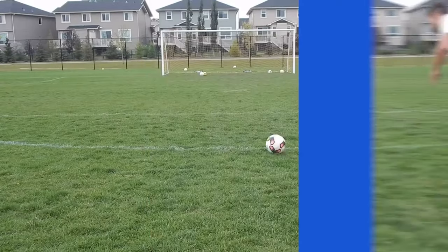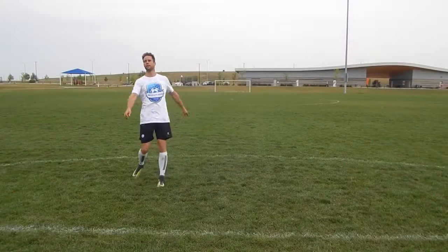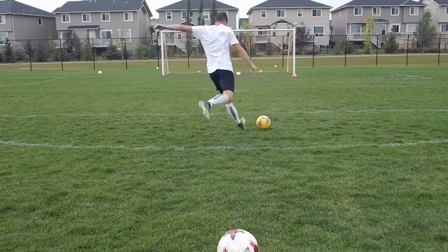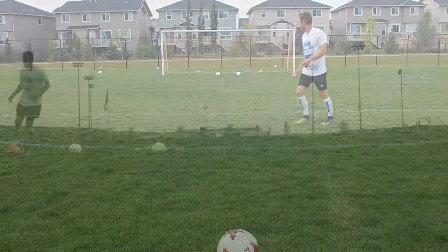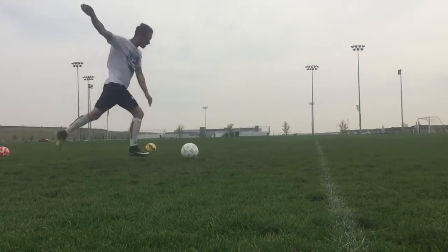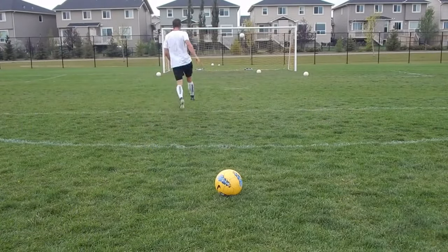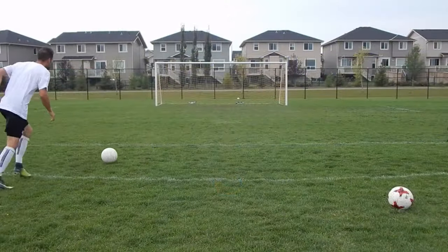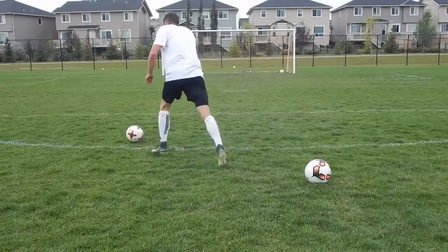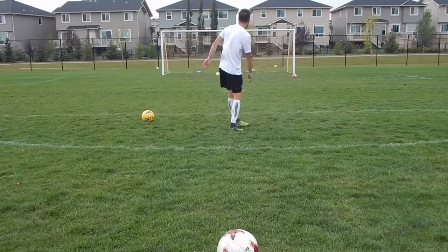Shooting used to be one of my biggest weaknesses. I had no accuracy or power in my shots. I would miss easy chances and I even remember passing up on shooting opportunities because I was afraid to embarrass myself. Finally I made a commitment to figure out the science of shooting. I practiced every day, studied professional players, analyzed my own technique, and improvements quickly came. Now shooting is one of my strengths — I'm usually one of the top goal scorers in my league and I'm extremely confident in front of goal.